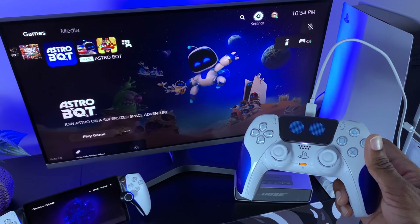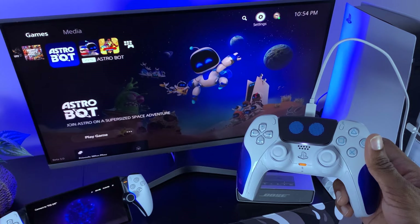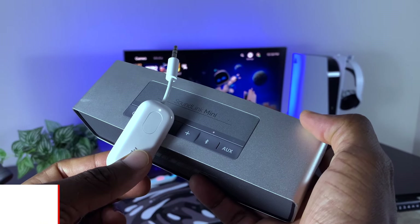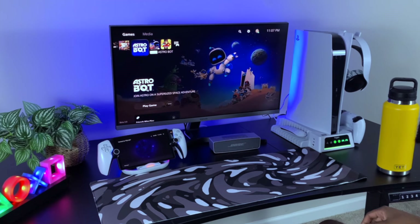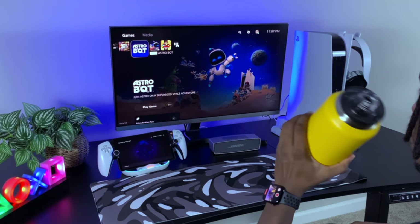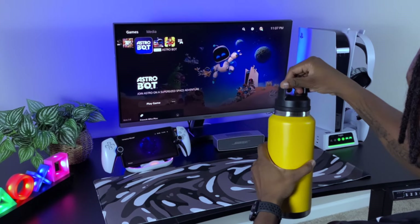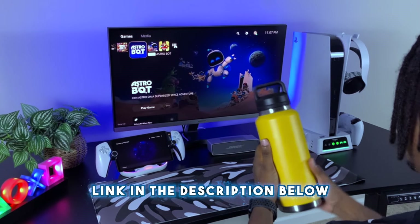If you're like me and you have a gaming monitor, in most cases you don't have speakers attached to it. I want to show you exactly how the Astro Bot experience is, so I'm going to grab my AirFly Pro dongle and pair it up with my Bose SoundLink Mini. I'll plug the dongle into the back of my monitor so it can transmit the signal to my speaker. Before every gaming session, I also like to stay hydrated with water using my 18-ounce Yeti flask — it's insulated so I don't have to leave my setup to refill. I highly recommend all gamers stay hydrated and healthy. I'll leave a link in the description.